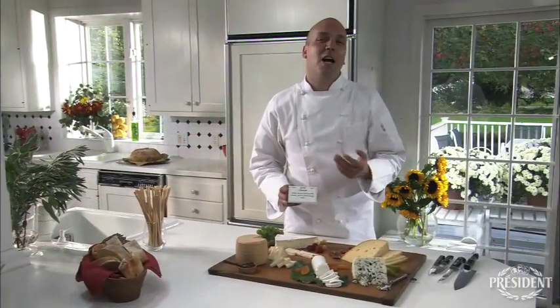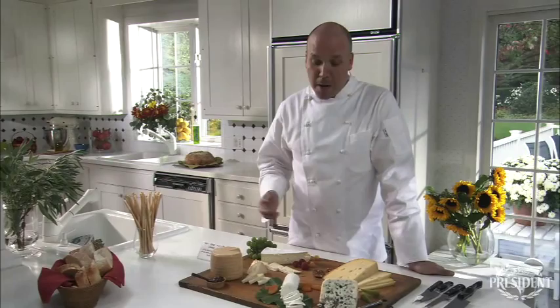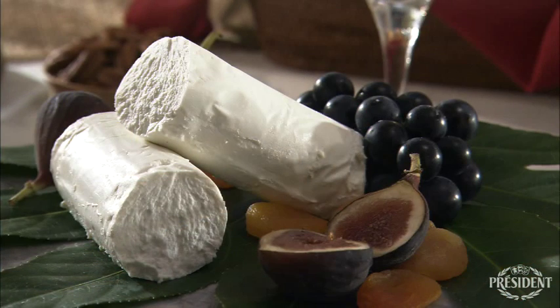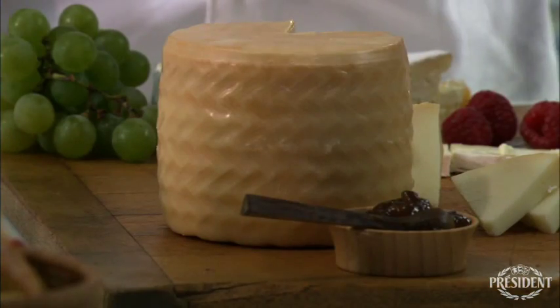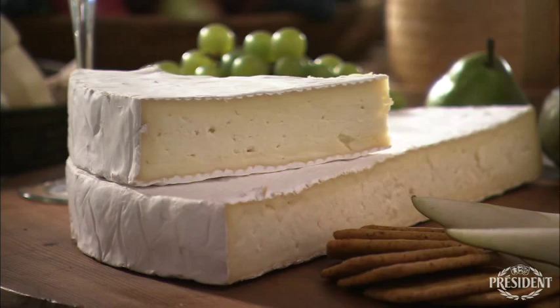So now you're probably wondering, what else goes on the cheese board besides cheese? There's so many things — try berries with brie, nuts with the Madrigal, pears with the Roquefort, dried apricots with the fresh goat cheese, and chutney for the Petit Basque. Be sure to offer a selection of breads, including sliced baguettes, bread sticks, and crackers.